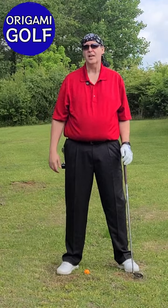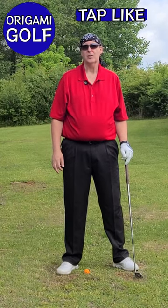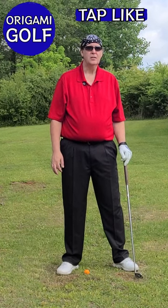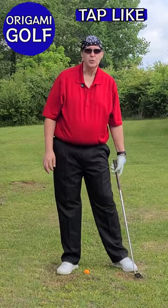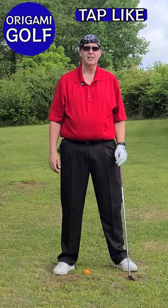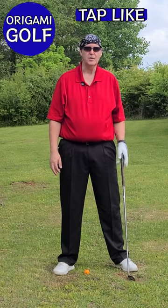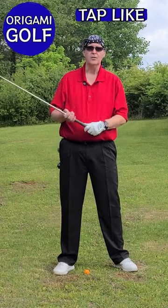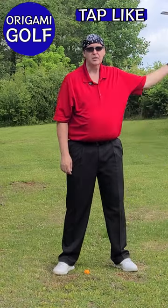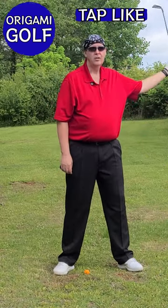I know what most golfers actually do in the backswing, but what do most golfers think they do? If you listen to most golfers talk, they'll tell you that they swing their arms big around their body. They talk about swinging their arms incessantly — it's like their primary subject. How do I swing my arms this way or that way? Golfers think they're making these big arm motions.